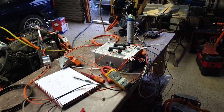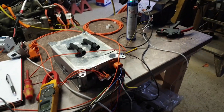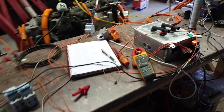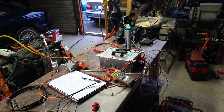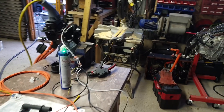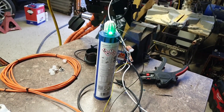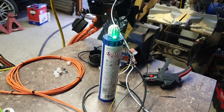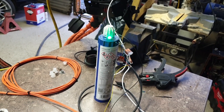Don't support me on Patreon or PayPal, because this is how I spend your money on rubbish like this. Until next time — happy green LED pulsing!